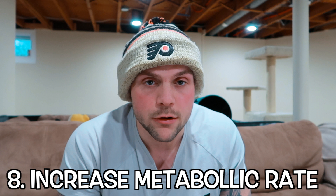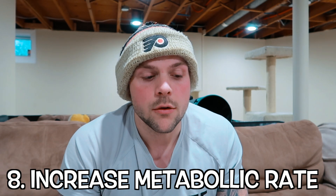Number eight is that it's going to increase your metabolic rate. You're going to burn calories faster while drinking water, which helps you lose weight. It's going to be digesting your food faster and more efficiently. Water mixed with the acids in your stomach makes sure your food is being digested to the correct locations and for the correct reasons.